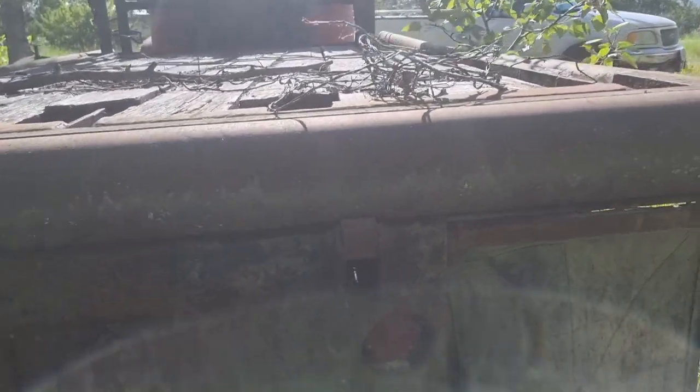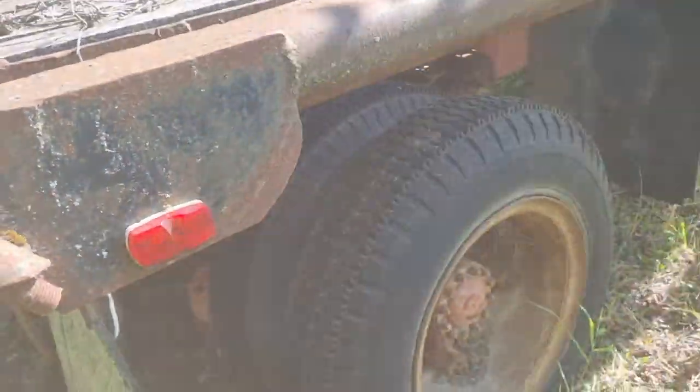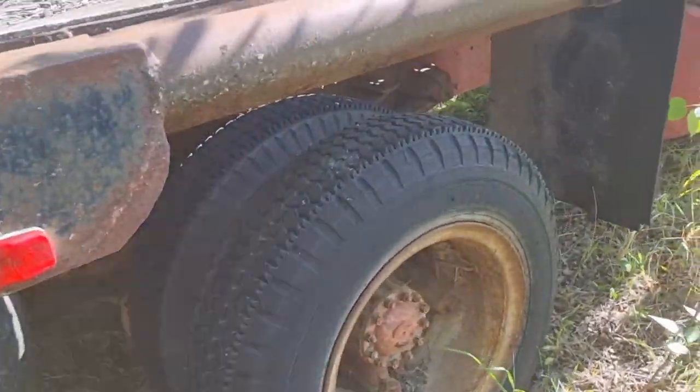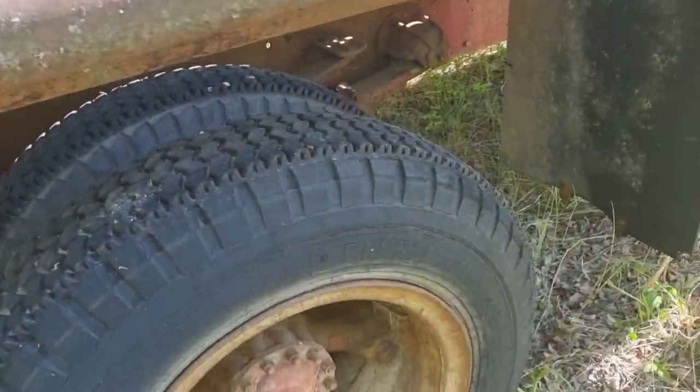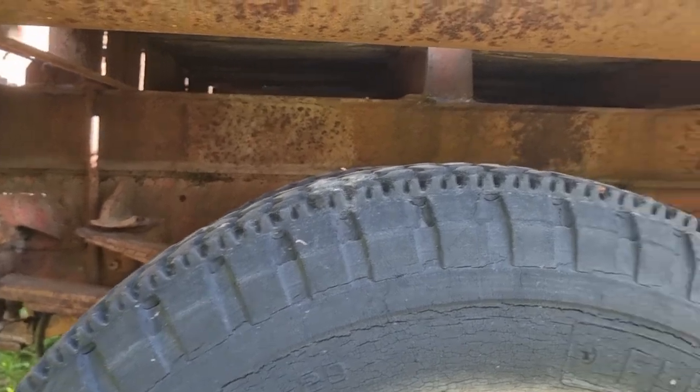I thought maybe that was — oh, that still rolls! Well, maybe it wouldn't take too much to get it rolling again. The old tires are still holding there.